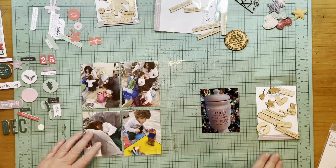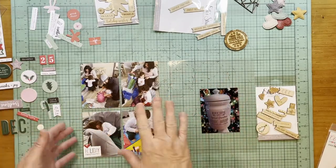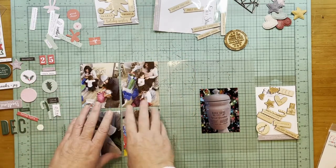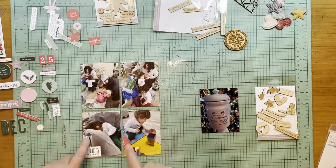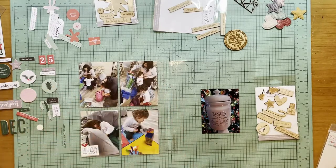Hey everybody, it's Kelly and welcome to day 20. So this is day 19 — that was the back of my celebration with my stepson and daughter-in-law and the grandkids, with lots of photos and this kind of crazy photo here.